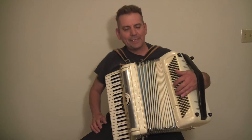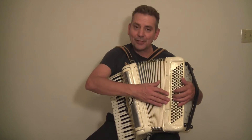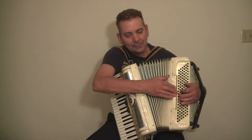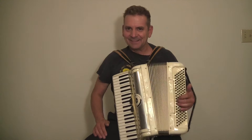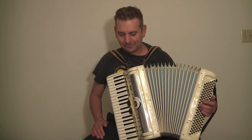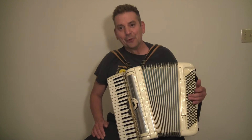It has 120 bass buttons on the left hand side. It has a tenor register and a high register. And then the meter. No sticky keys or buttons, no issues.